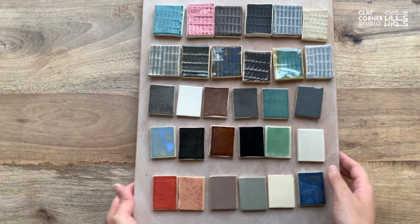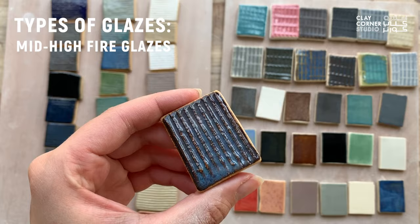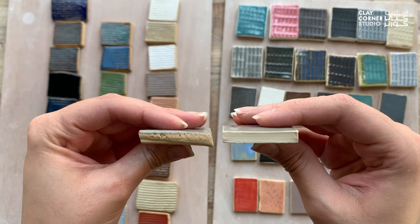Mid to high fired glazes tend to come in a wider range of textures, finishes and effects, and also look more sophisticated. For example, a matte chino glaze has an earthy finish, while a glossy mid-fired glaze breaks into several different colors when applied on texture. Some glazes can look completely different and behave in different ways when applied on different clay bodies, so it's always a good idea to create test tiles for all combinations of glazes you have available in your studio.